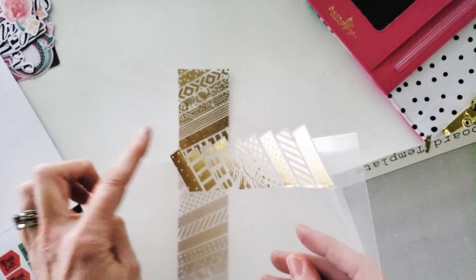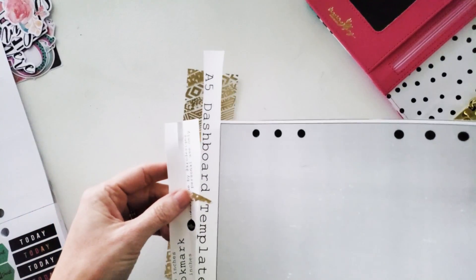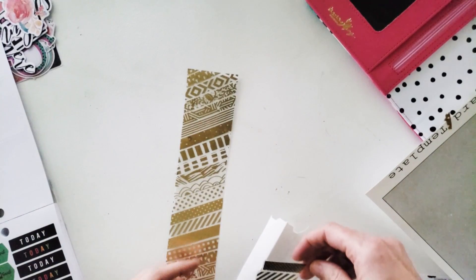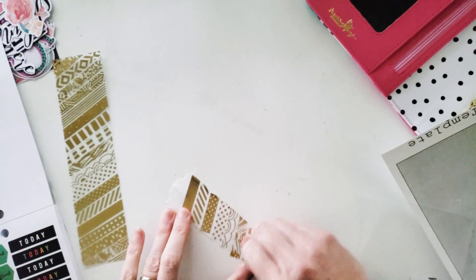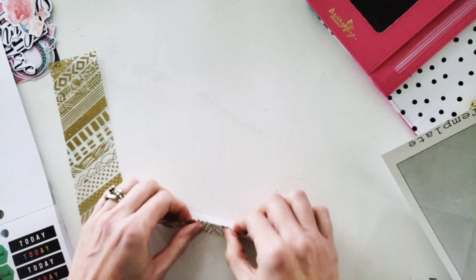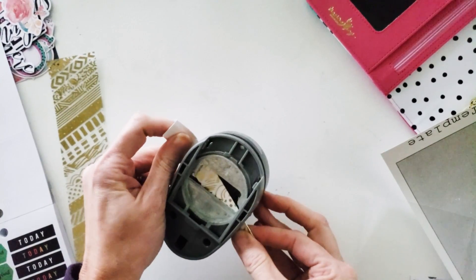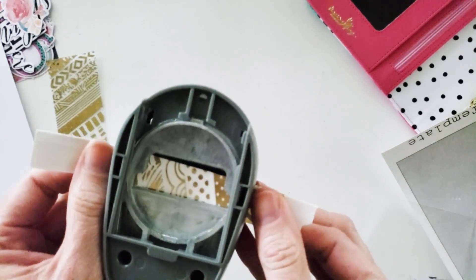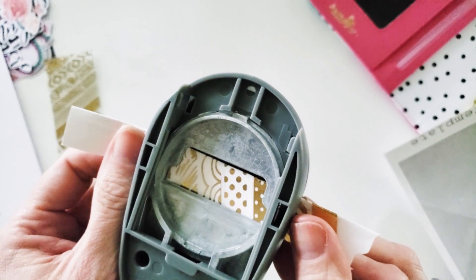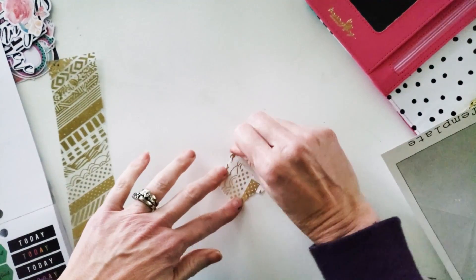I've got scraps of washi tape strips and a piece of card stock from the bottom of this sheet. I'm going to go ahead and decorate this card stock, then burnish it with my fingernail and fold it in half. Then the fun bit is I've got my tab punch that I got at Hobby Lobby — this is a trick I learned from Mika Allen. You just use your tab punch but leave a gap of about an eighth of an inch from the top before you punch.